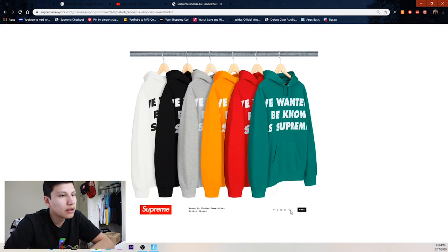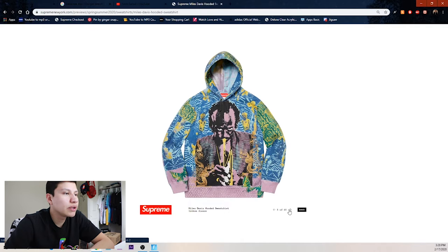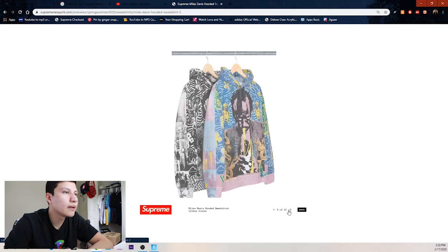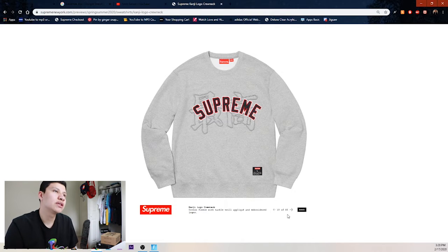Then we got a hoodie — Supreme — we got green, red, orange, heather gray, black, and white. Then the Milan hooded sweatshirt, nothing crazy. We got the Miles Davis hooded sweatshirt — I don't personally like it. Maybe some people do but it's too much for me. Two colorways: black and white.